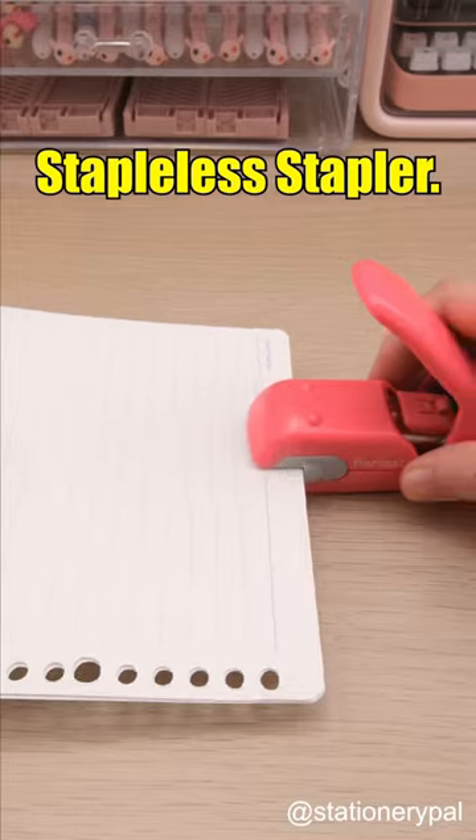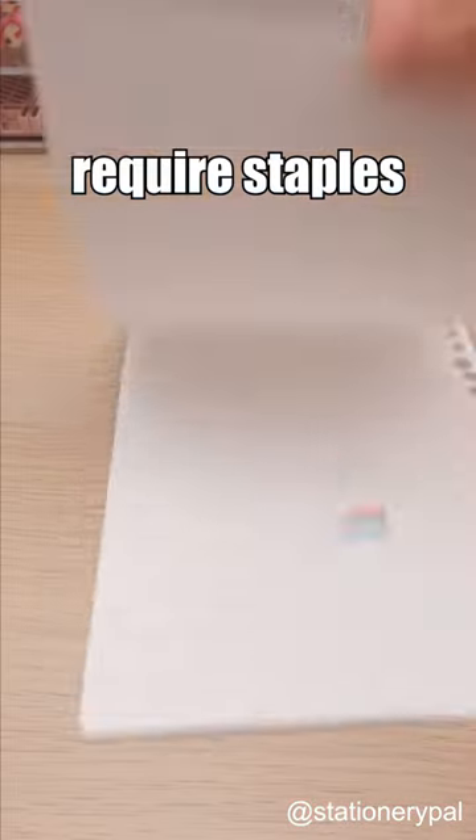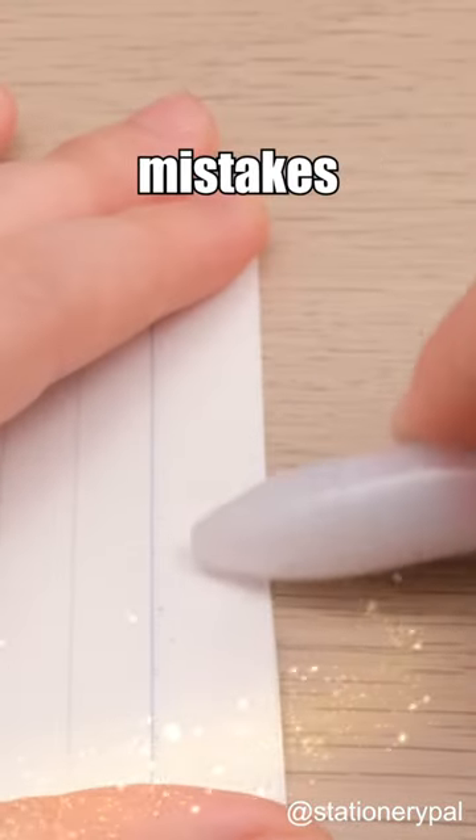The Kokuyo Harinex Press Stapleless Stapler. Unlike other staplers that can harm your paper, this Kokuyo stapler doesn't require staples and can even undo your stapling mistakes with just a pen.